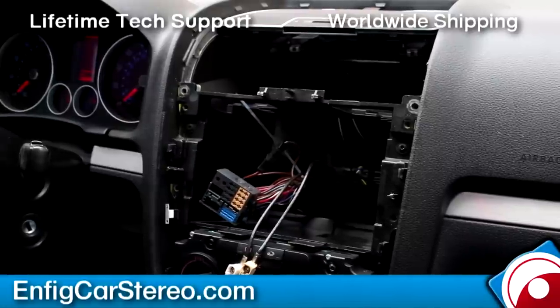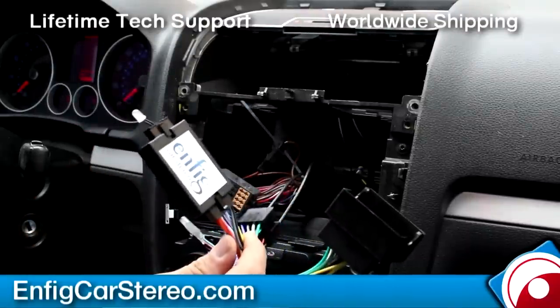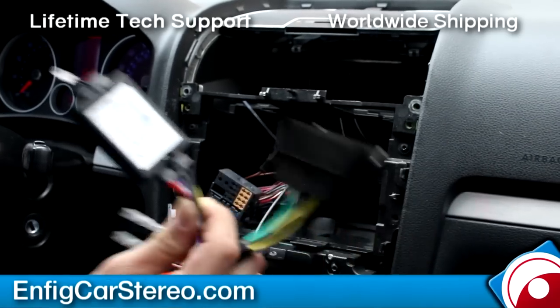SRWH — well, it is by the time you watch the video. The part number is NFIG SRWH-VW07-NS. NS means no steering. If you look at the box, it has the little status LED — that's the non-steering one.